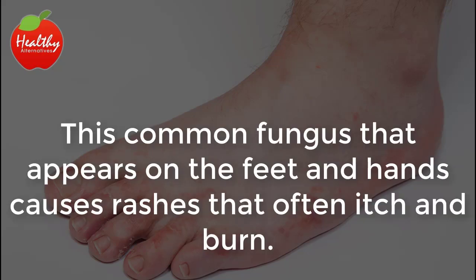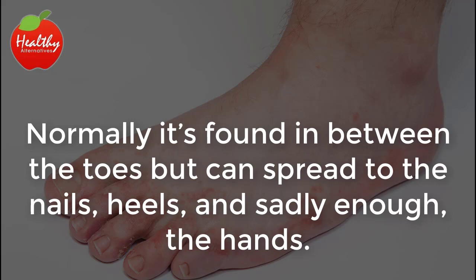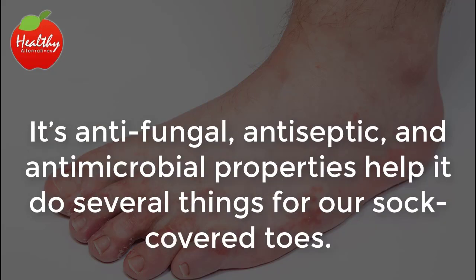Athlete's foot. This common fungus that appears on the feet and hands causes rashes that often itch and burn. It can also make the skin peel and flake. Normally, it's found in between the toes but can spread to the nails, heels, and the hands. But apple cider vinegar has what it takes to fight athlete's foot. Its antifungal, antiseptic, and antimicrobial properties help it do several things for our sock-covered toes.